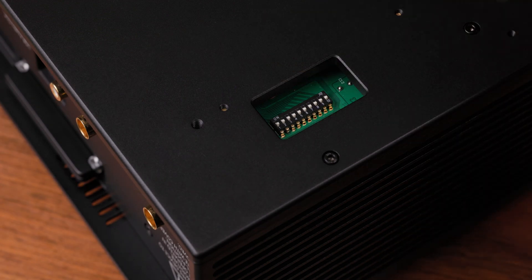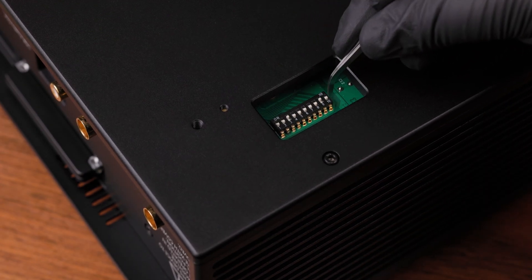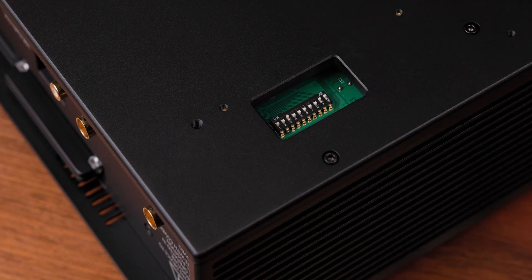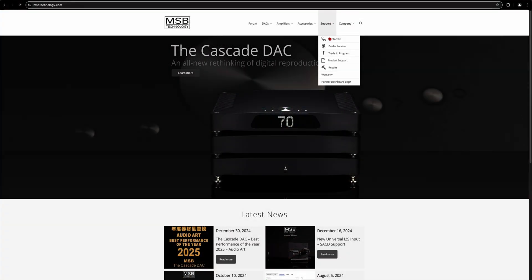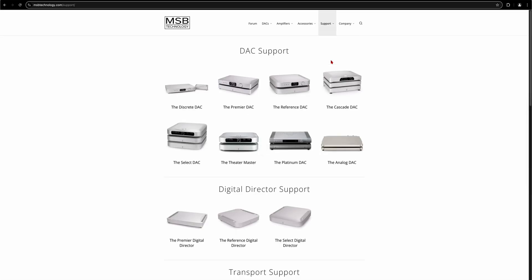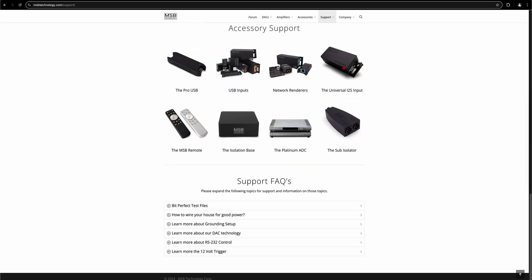The last step is to check if there is any additional setup required for your source component. Some products require additional setup to achieve proper audio playback. Basic setup information can be found on our website. When the module has been installed and the settings of each unit has been configured, proper audio playback should be achieved.